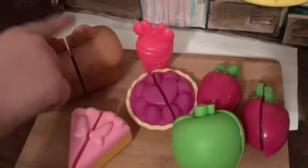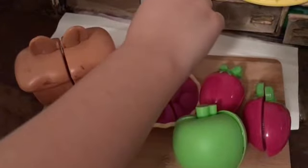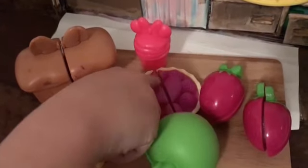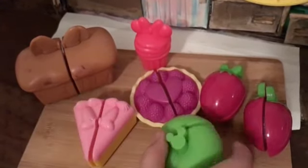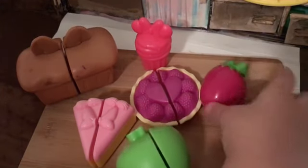We have bread, a piece of cake, and we have some cupcakes and a pie. And we have a little candy. We have apple and we have these two strawberries.